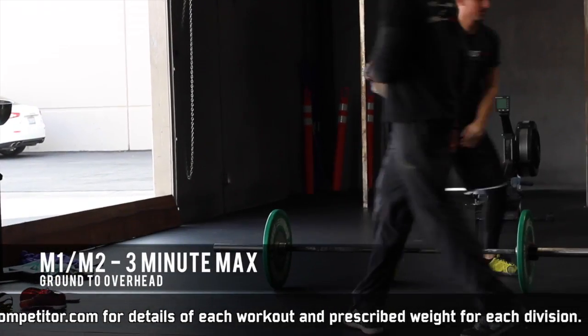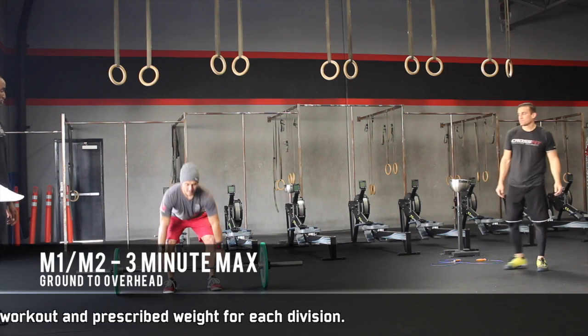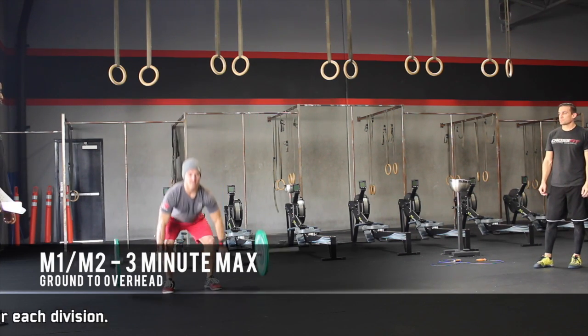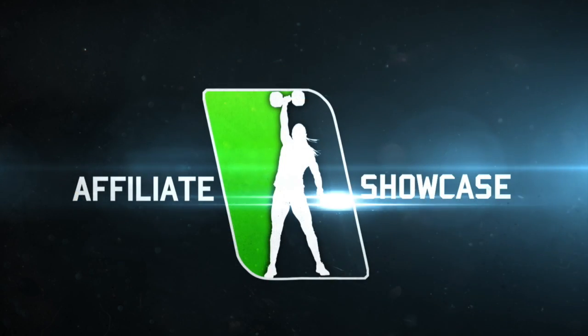They may switch whenever they want. And that's the Floater.